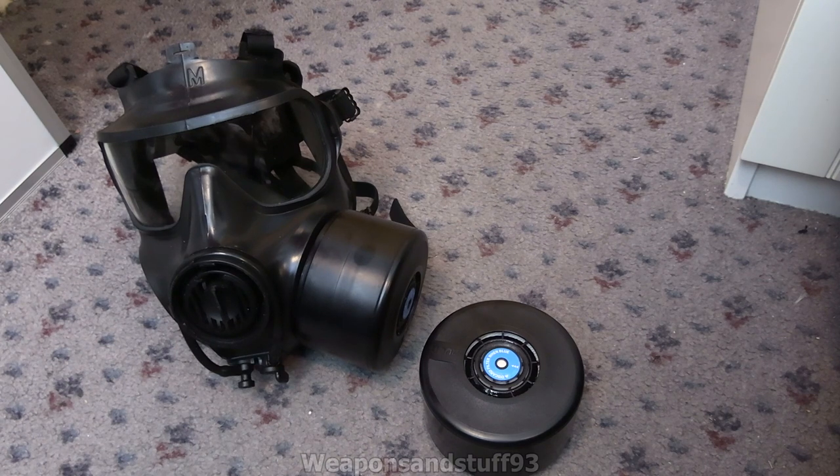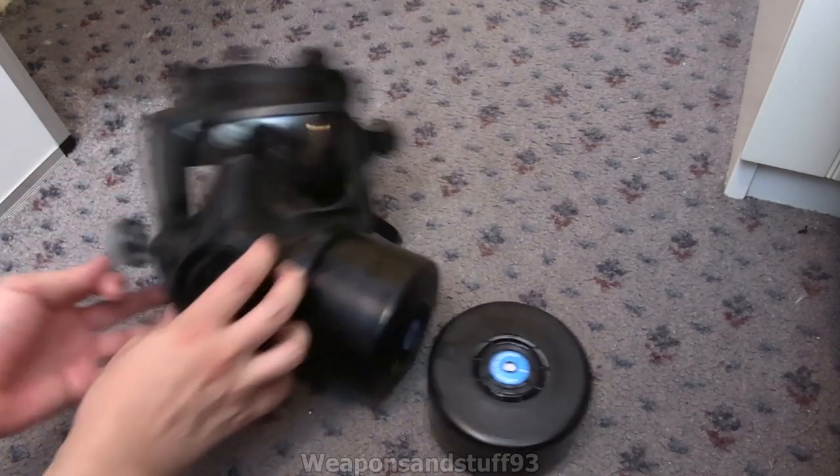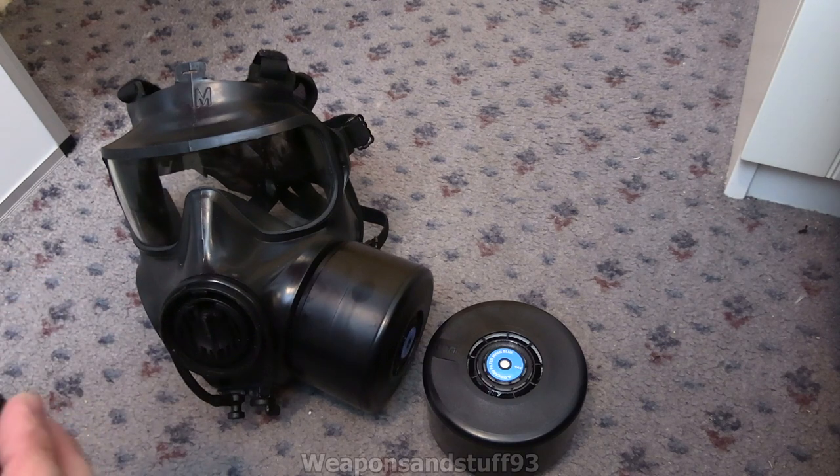So in the bag there is the key for basically opening and closing the ports on the side. That one's got the open port at the moment, but basically that goes in there like that. So that's a blanking plug, but this is the special key for basically opening the blanking plug and closing it.